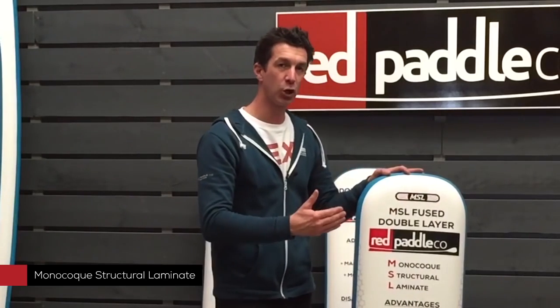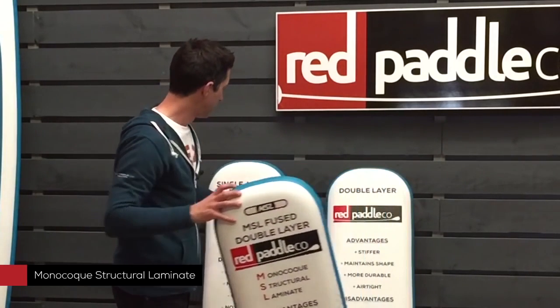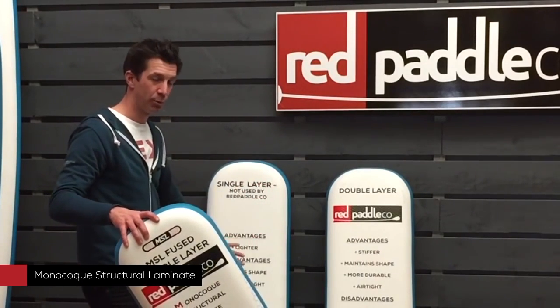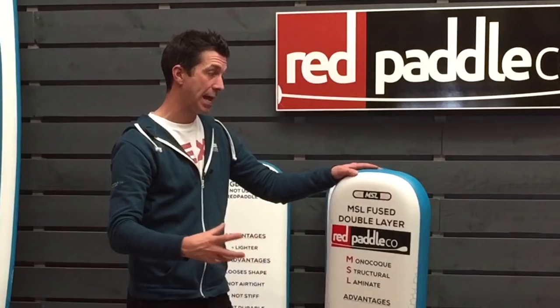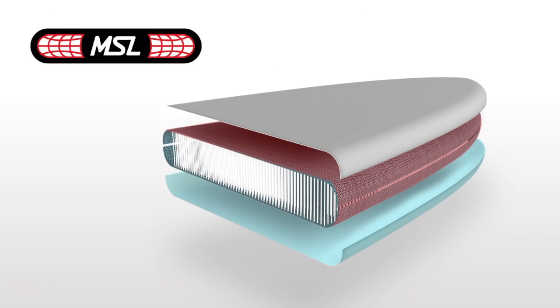MSL stands for Monocoque Structural Laminers. So we take the original woven surfaces — the uncoated woven surfaces. Rather than applying just a thin liquid PVC, which does nothing other than try and seal the board, we have actually developed an adhesive that we coat on both surfaces. And then, because that's an adhesive, we're then able by machine to laminate our reinforced second layer onto the outside of the board on both surfaces.